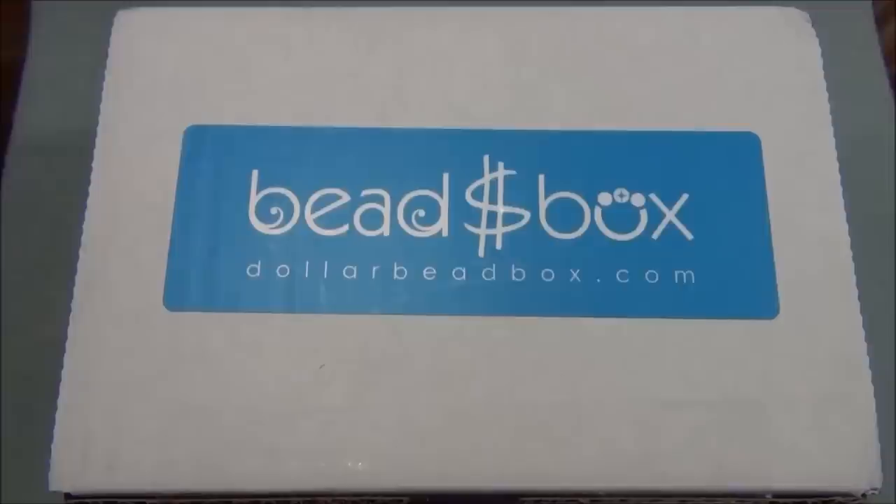I also wanted to let you guys know that I made a playlist, because every time I get a box I make a tutorial or two depending on what I can come up with and if I have enough time. In the Dollar Bead Box playlist I have the unboxings and the tutorial videos made with the stuff from the box. For this video, let's open up the box and see what's inside.